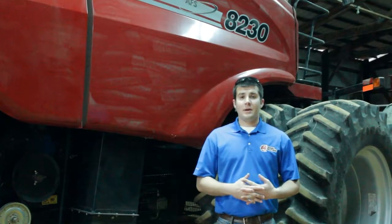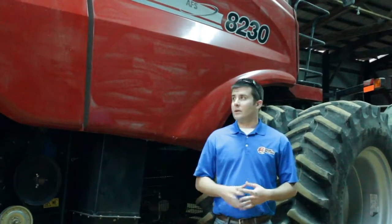Hey everybody, this is Aaron at Agnesa Solutions. Today we're getting ready to do another install for a customer on his Case IH 8230 Combine to get him ready for this fall.